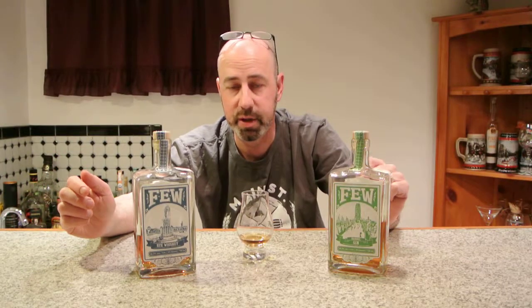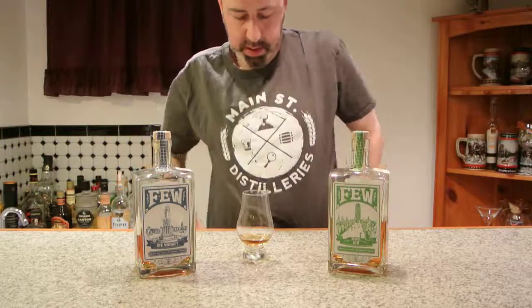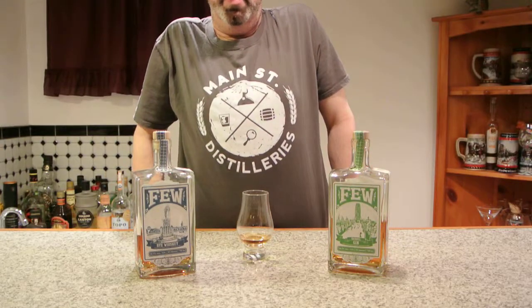I'm loving what they're doing and I recommend that you pick the spirits up if you can find them. I'm E-Man Booze — check me out on YouTube, Facebook, Twitter, Instagram, and mainstreetdistilleries.com where I write the distillery of the month column. Lots of good stuff coming out of Chicago here with this Fuse Spirits barrel aged gin. Bye, you all!